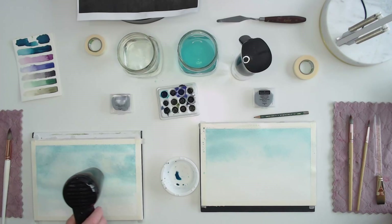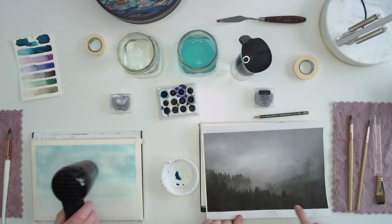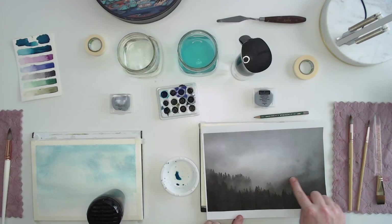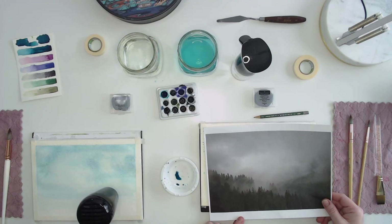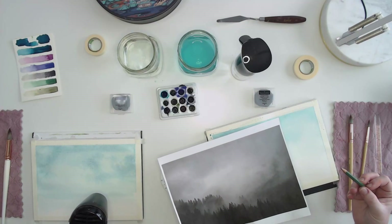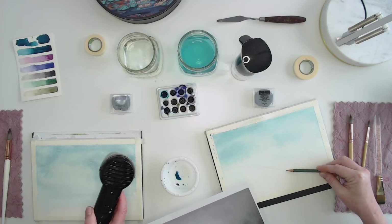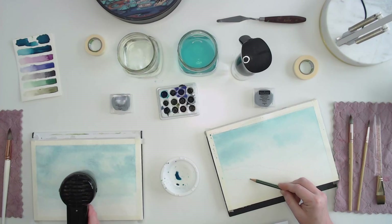Now that we've got that first layer down, take your pencil and draw some layers of trees. We'll do a misty, further-away section, then a middle section, then the foreground — so kind of three sections. I'm going to do this really lightly, then lighten the pencil further when we're done. Looking at my reference photo, I'm just lightly deciding where the tree line will be: a further-away layer and then the most trees in the foreground. Really, really simply drawing it out.